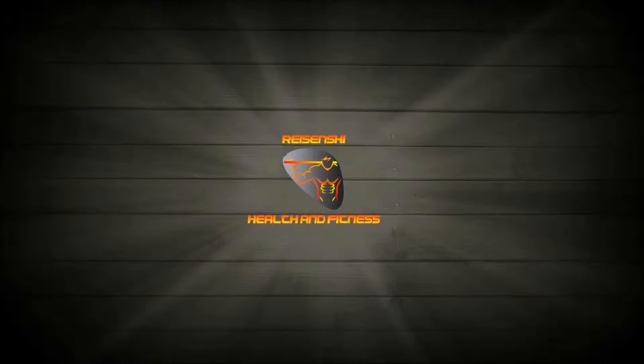Hey guys, Nick here from RaceNChi Health and Fitness. Tonight we're going to try and finish off those kegs by sealing this section here.